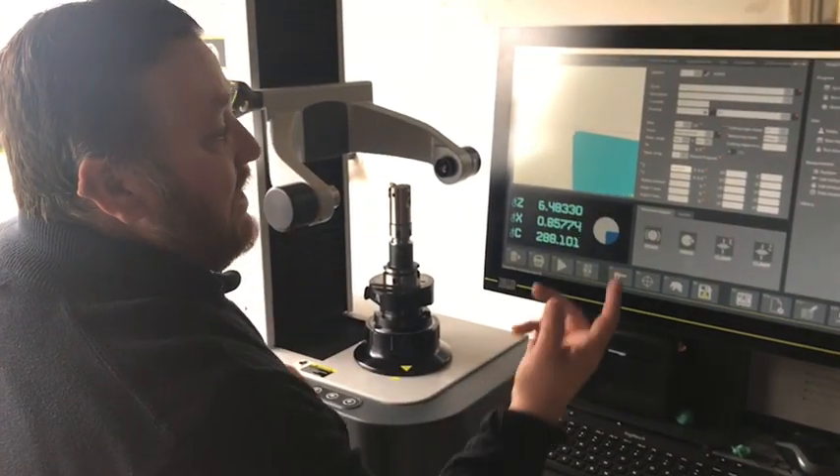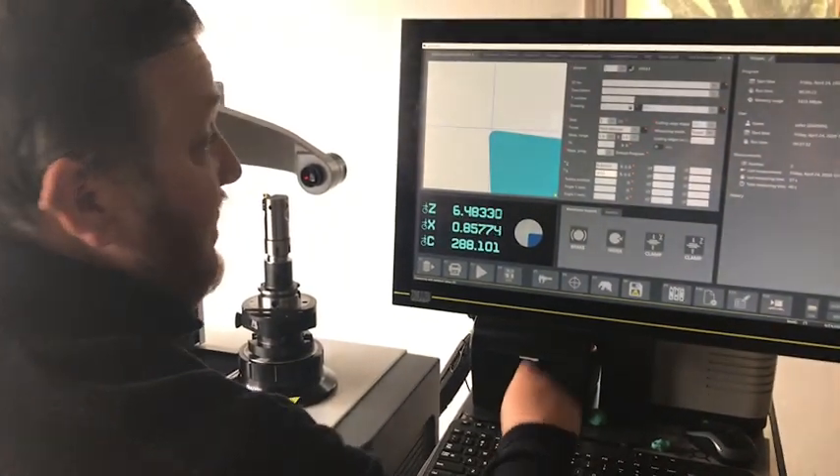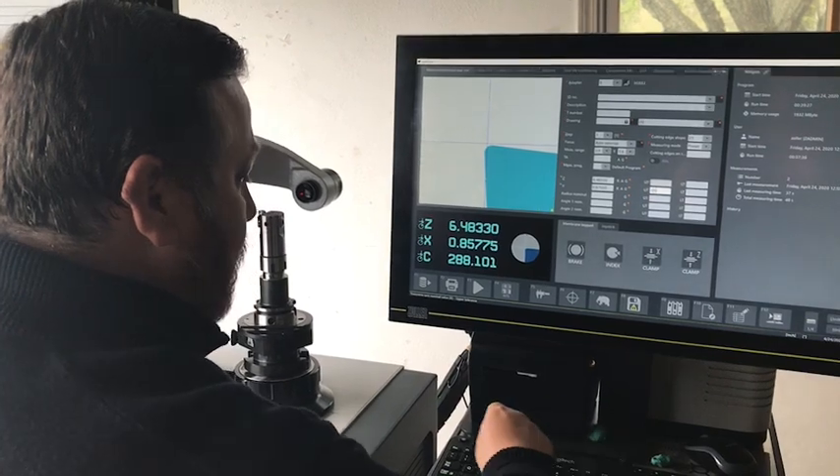We're going to put in our diameter of 0.875 — I am in inch mode — and I'm going to set an upper and lower tolerance of one thou.